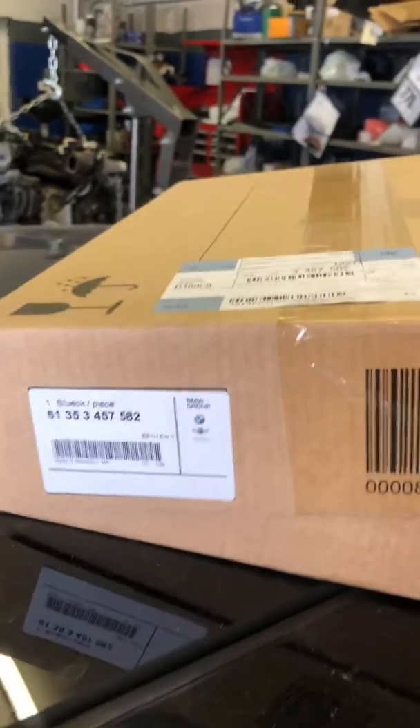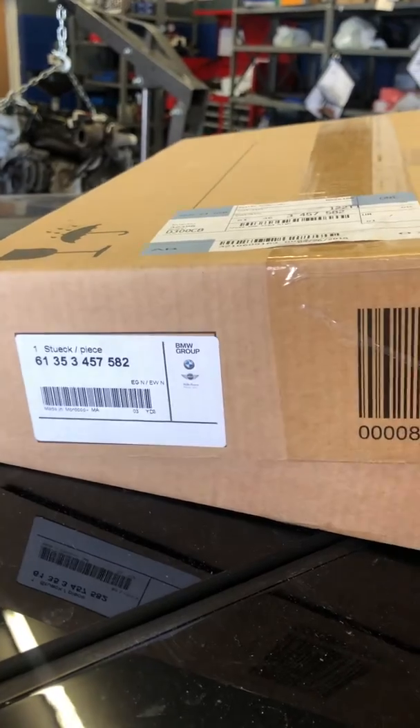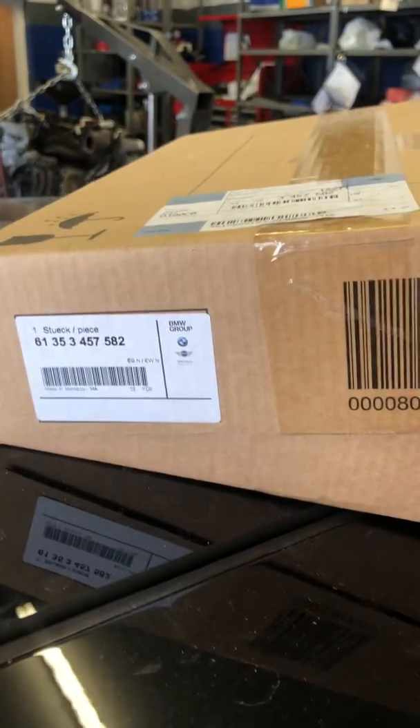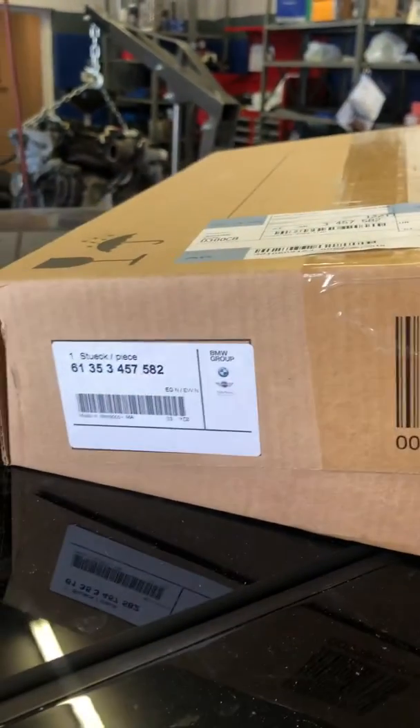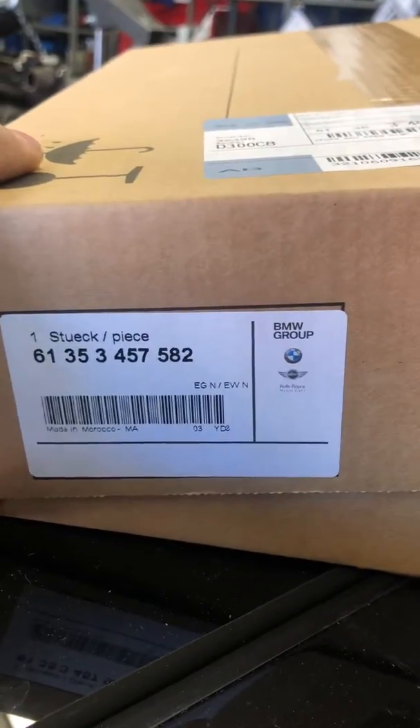This is Car Haven here in New Haven, Connecticut. We are documenting what we're doing here with this R56 Mini. This is the famous — should I say infamous — junction box, aka fuse box.